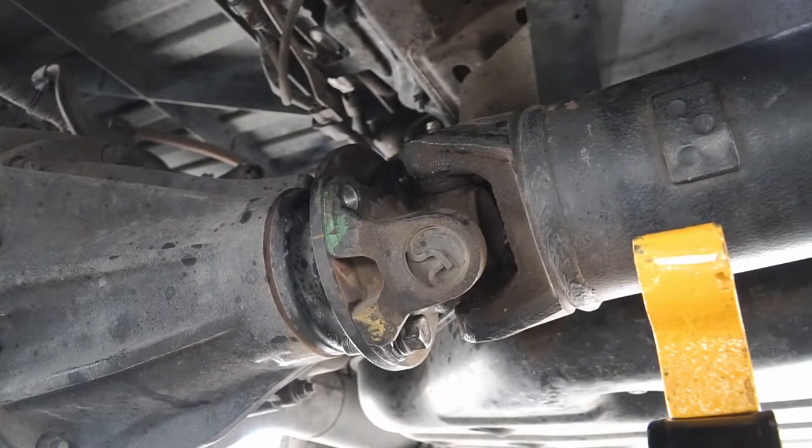Hey guys, today I'm going to show you how to remove and grease your slip yoke and slip spline on a Toyota Tacoma. This is for a 2012 but also applies for the majority of rear-wheel drive vehicles on the road today.